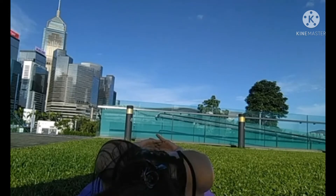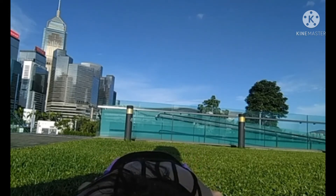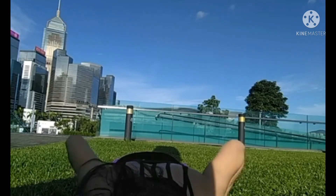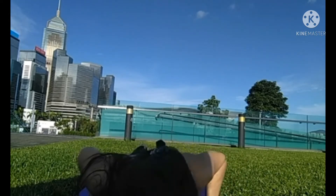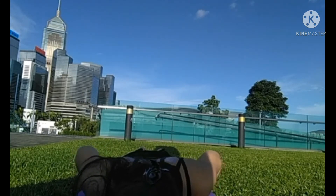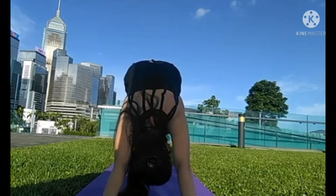Now turn your head to the left. Release the arms. Take one very deep breath into your lower back — fill it up like a balloon. Huge breath. Now bring the hands under your shoulders, forehead down on the floor. Inhale. Exhaling, downward dog.